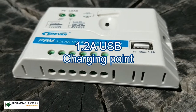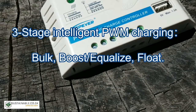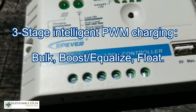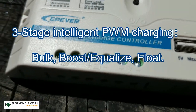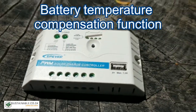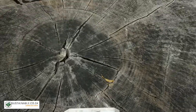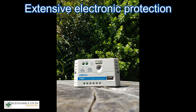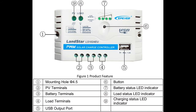The PWM charge controller features a 1.2 amp USB charging point, three-stage intelligent PWM charging — that is bulk, boost/equalized, and float. It has a battery temperature compensation function to ensure that the batteries don't overheat. It also features extensive electronic protection and an LED indicator to show the state of charge of the batteries.